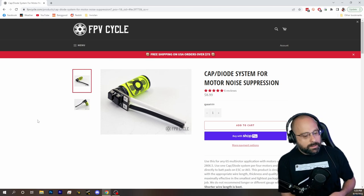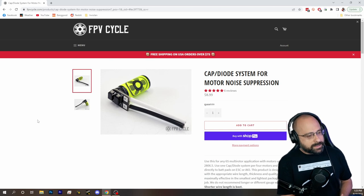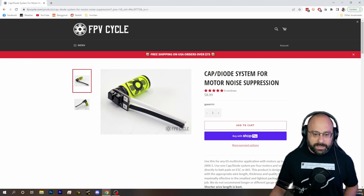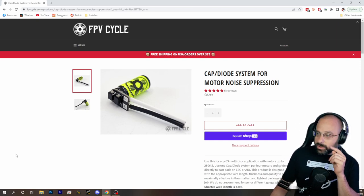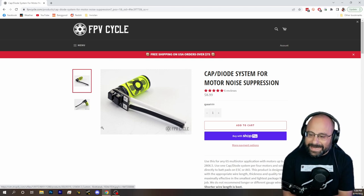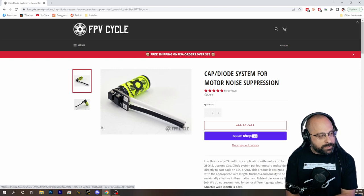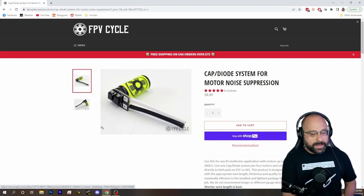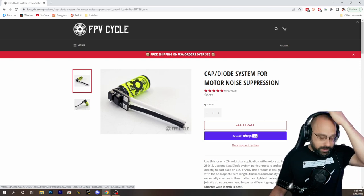We all know that a capacitor is essential for filtering out electrical noise — it saves your ESCs from getting fried and helps your analog and digital video be cleaner. But there's another component called a TVS diode that has a different effect but is also useful for blocking voltage spikes. Some people say that a cap alone is not as good as a cap and a TVS diode, and that leads to stuff like this.